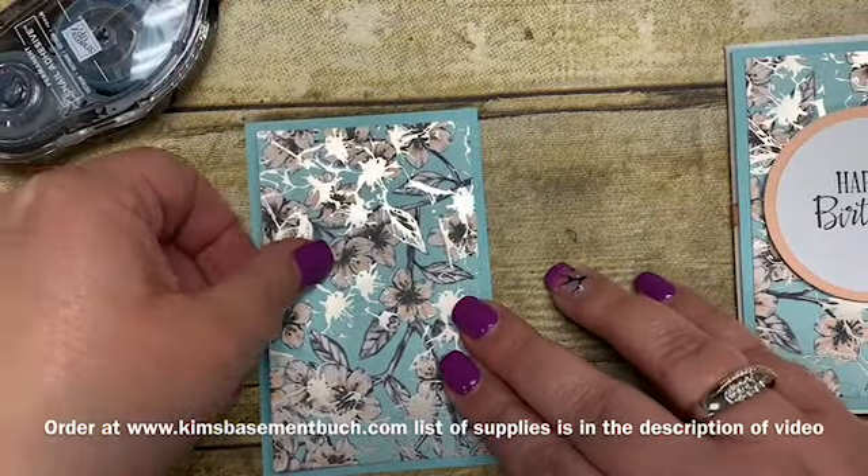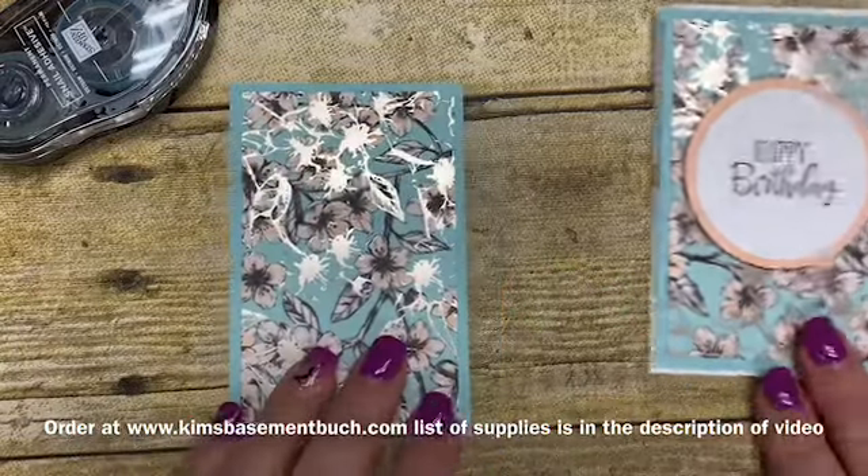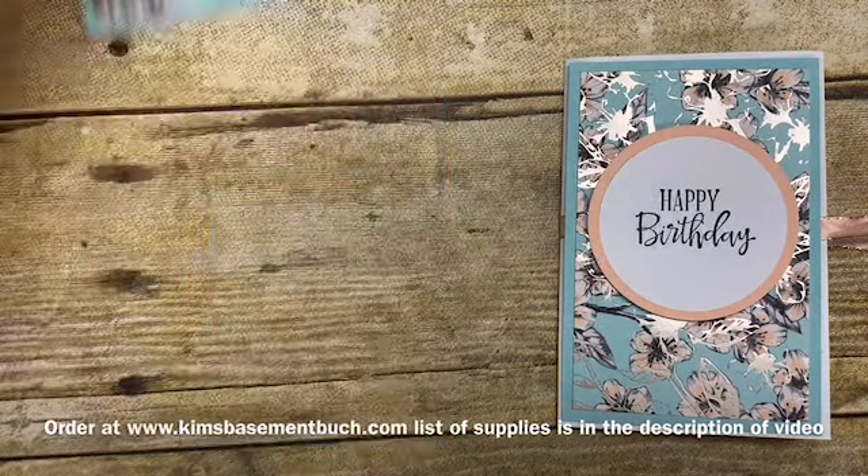You can order online from me 24/7. I have an online store where you can buy any of the awesome supplies I'm using today to complete these projects.